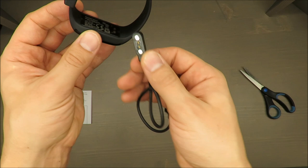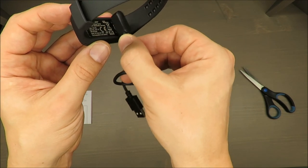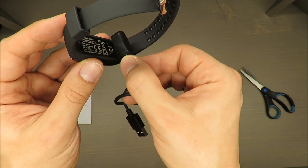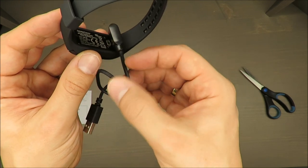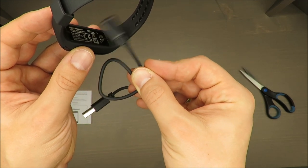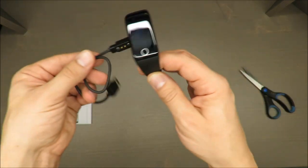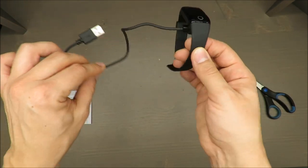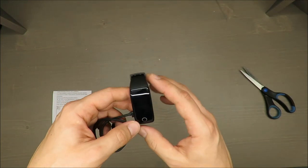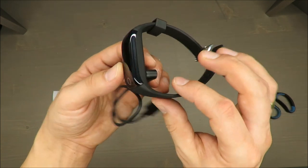What I will do is charge it and come back in a minute. The cable has some kind of magnets, so as you can see it doesn't allow you to connect it the wrong way — simple but very nice. You cannot make a mistake. I will come back in a minute once it's charged.